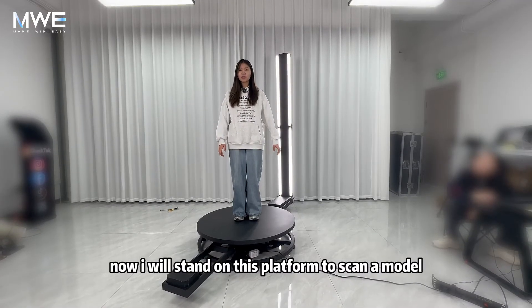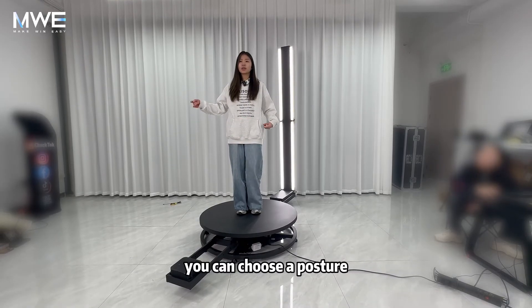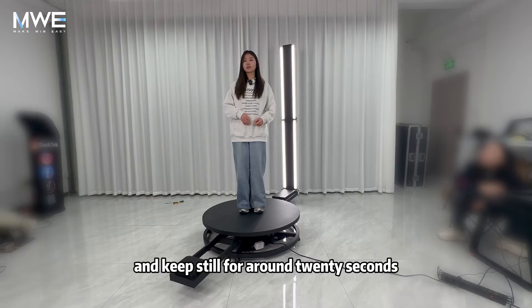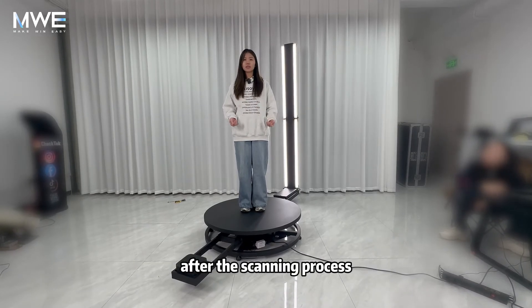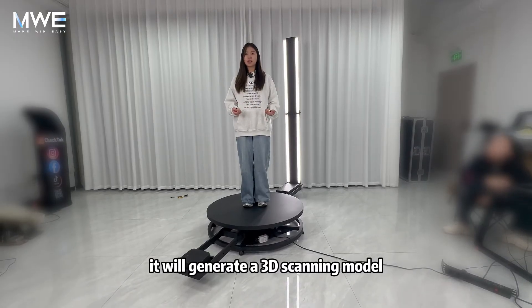Now I will stand on this platform to scan a model. You can choose a posture and keep still for around 20 seconds. After the scanning process, it will generate a 3D scanning model.